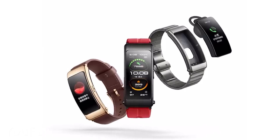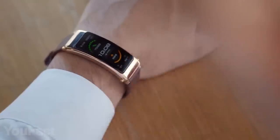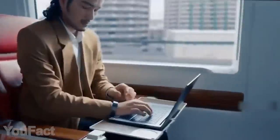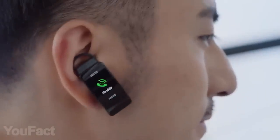Huawei has made something special this time — a Bluetooth earphone that actually transforms into a smartwatch. The gadget is equipped with a 1.5-inch AMOLED screen that displays all your notifications and incoming calls. When taking a phone call, you simply detach the gadget from the wristband and use it as an earphone. The dual mic noise cancellation along with smart audio software makes sure you sound perfectly clear.